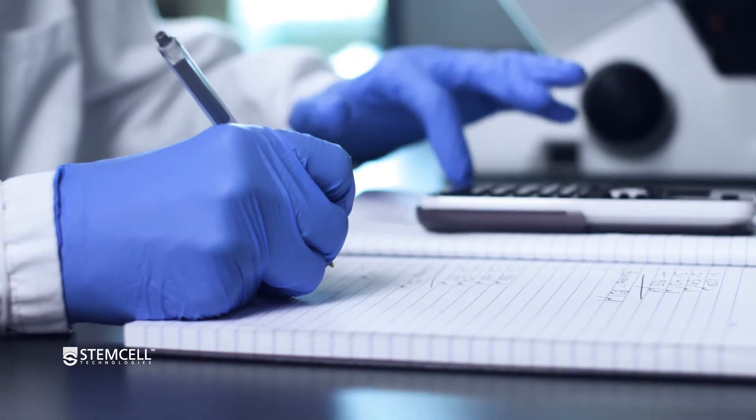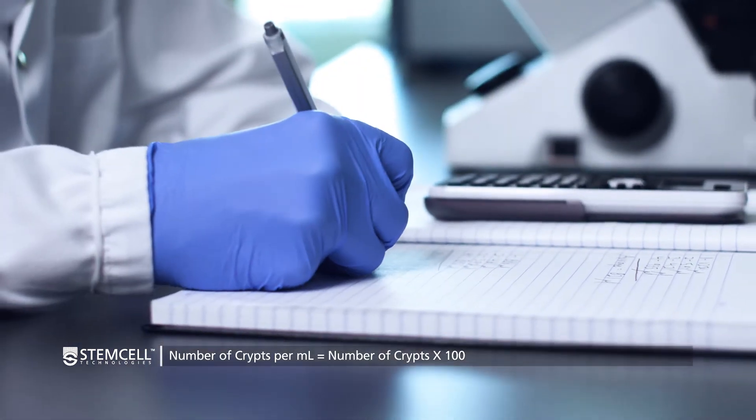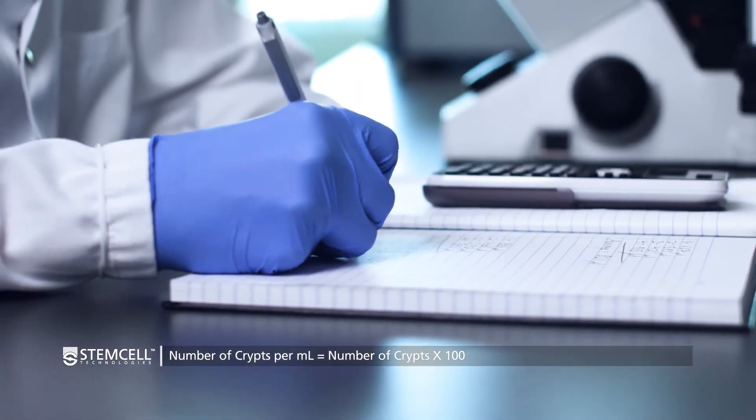To calculate the number of crypts per milliliter, multiply the number of crypts by 100.